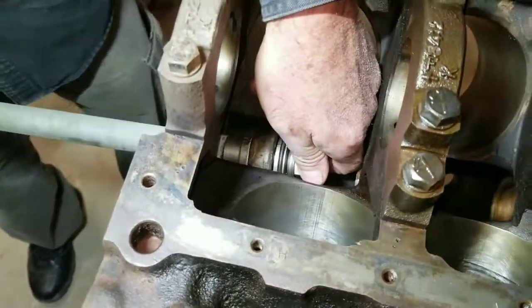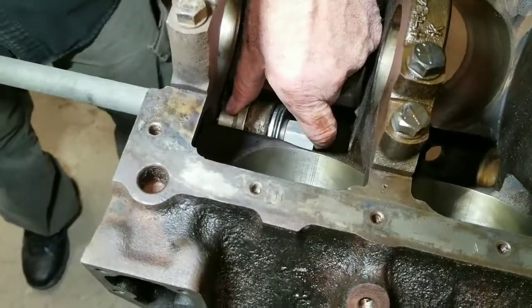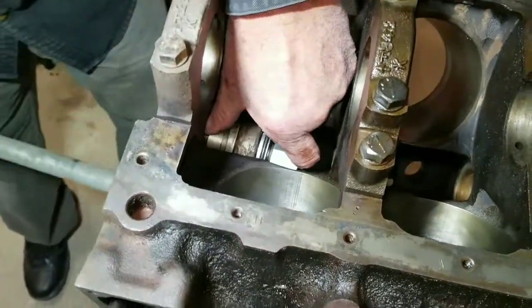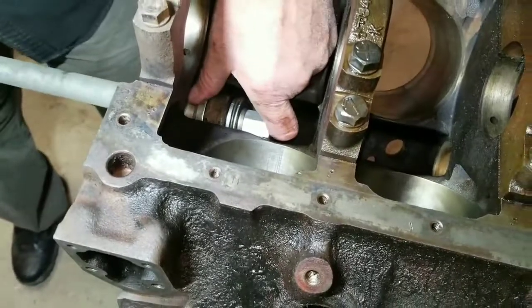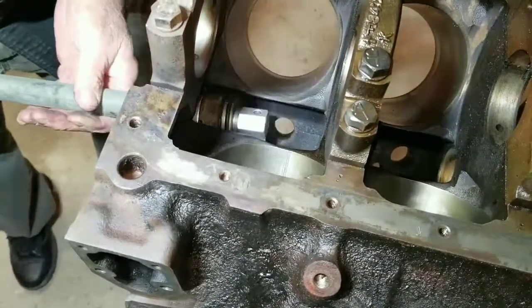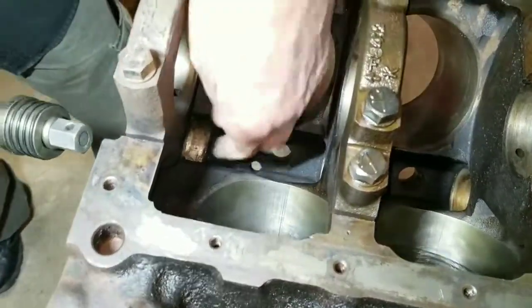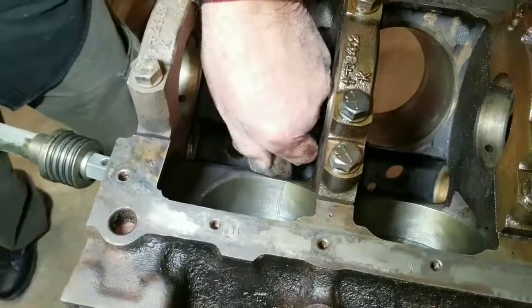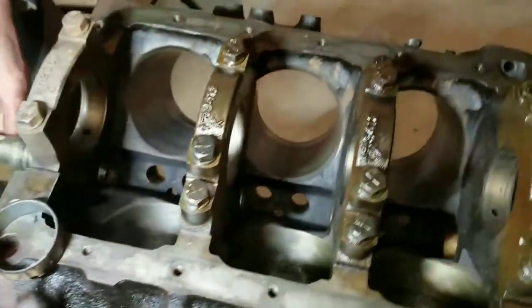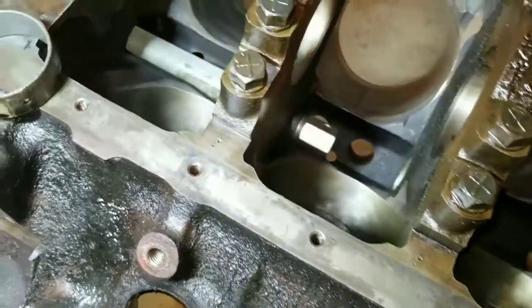We go ahead and remove the galley oil plugs. I had one that was stuck — I had to use a hammer and chisel. When you hit the back part of it, it will snap and twist, so we actually got that to break free. We went ahead and took out all the galley plugs and then knocked out all the cam bearings.